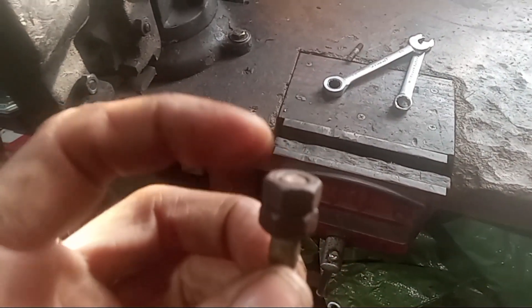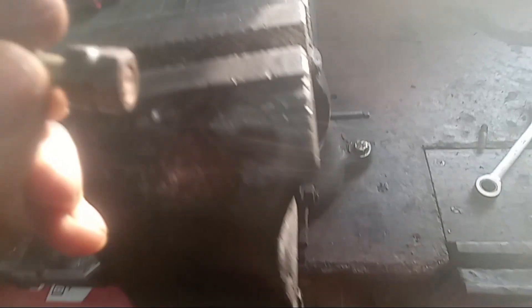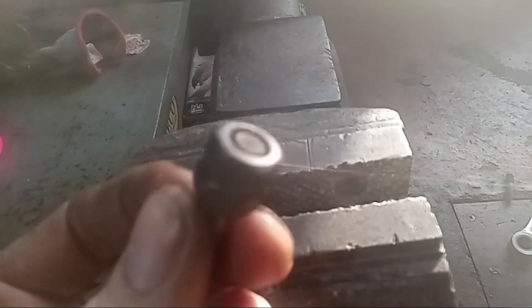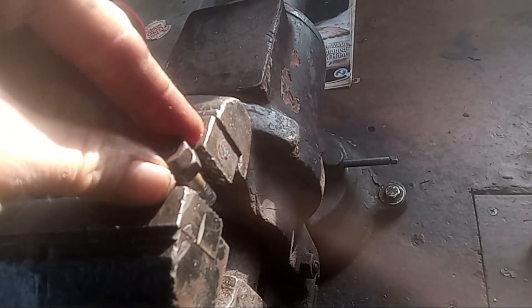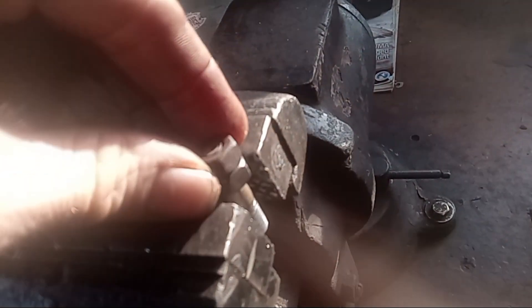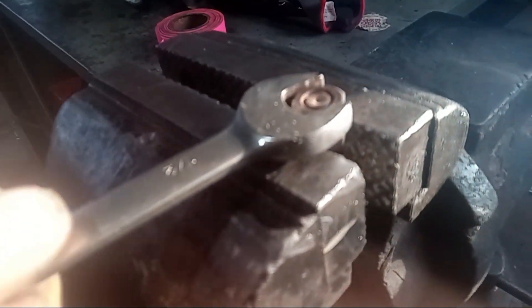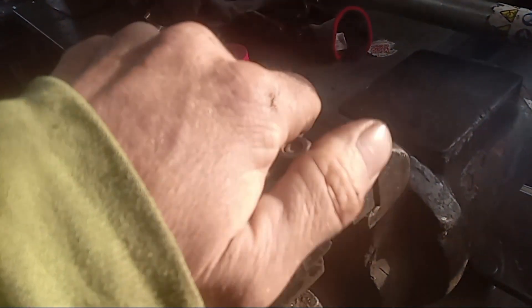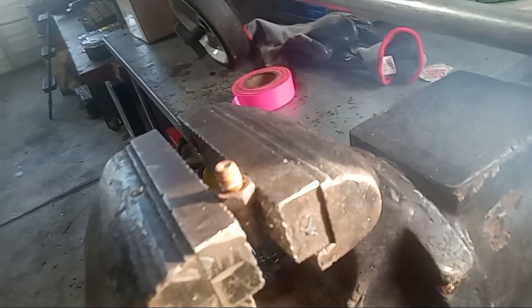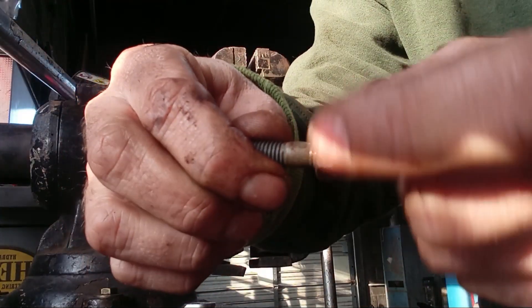Now you're stuck with a stud with these two nuts locked on top of it. It's real simple — take your stud and put the bottom nut into the vise, then take your top one and just loosen it like that. You don't want to put the vise on the actual threads because then you'll have a whole other problem. Then just take the other one out of the vise and thread it off.